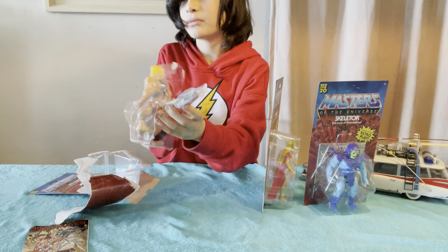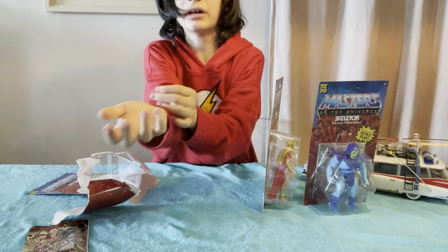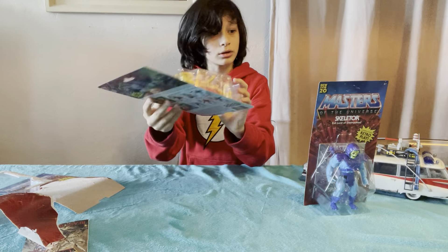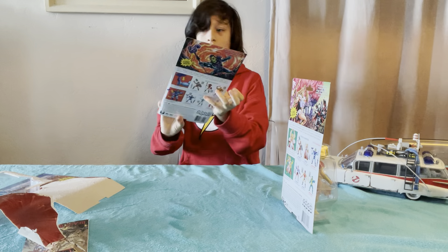It's a little stuck. There he is. While my dad cuts that open, we can look at Skeletor because he's on the same line as He-Man.